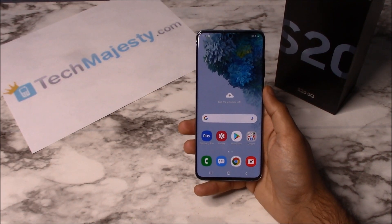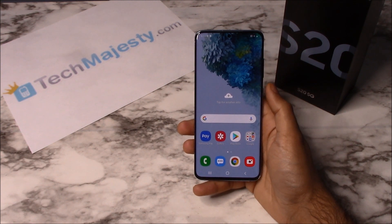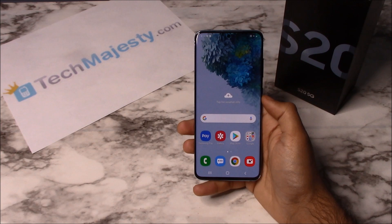Hey guys, Johnny here from techmajesty.com. Today I'll be showing you how to do a soft reset and a hard reset on the brand new Samsung Galaxy S20, S20 Plus, and S20 Ultra. The soft reset is done by the software of the phone and the hard reset is done by the buttons of the phone. Both of these resets will result in the phone's data being completely erased.